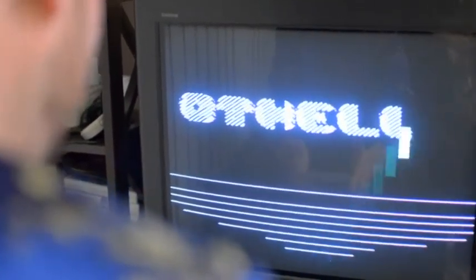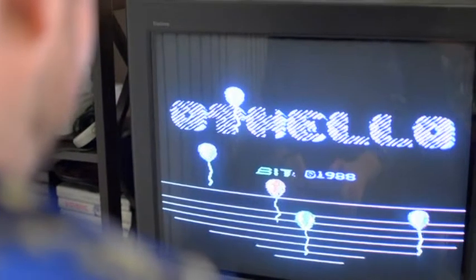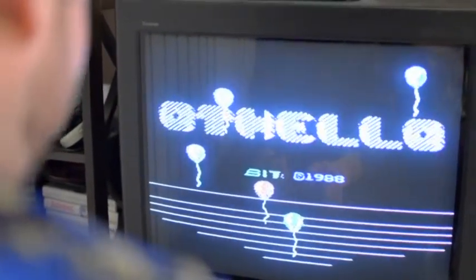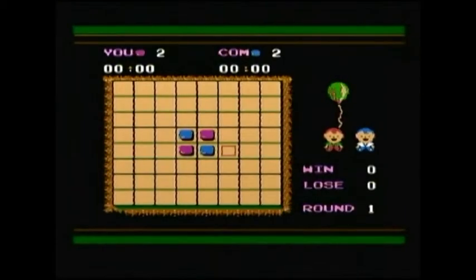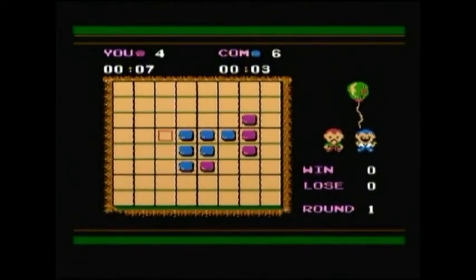Next up is Othello. Maybe I spoke too soon — this isn't that fun. It looks like Othello, and it is just Othello. Even with balloons. If you've never played Othello before, you are a lucky, lucky person. It's my go — I'll go here and switch that over, and then it's the other person's go. That balloon is the most interesting thing about this game. Just... what's fun about this? Nothing. That's what.